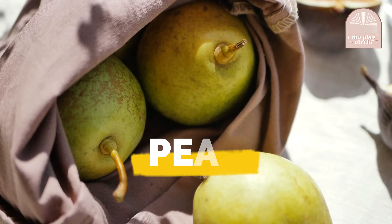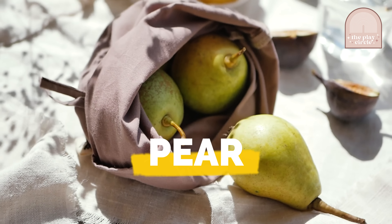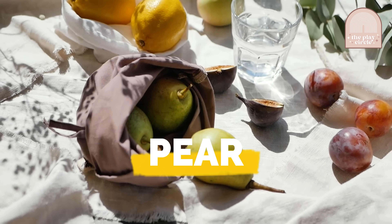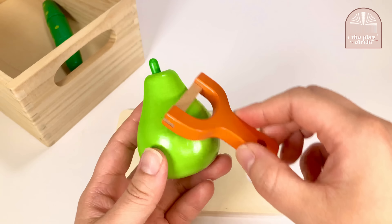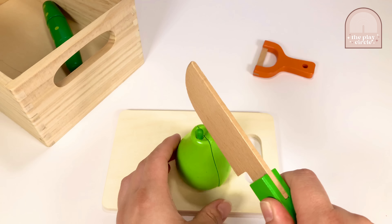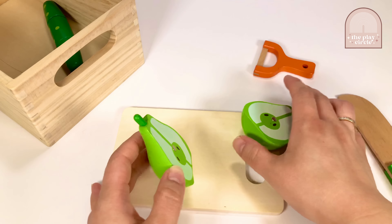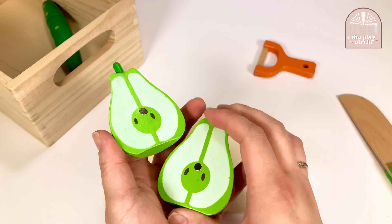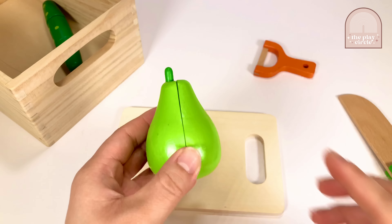It's a pear! Pears are a good source of vitamin C, potassium, and are really high in fiber. That's so healthy! Oh yeah! And they're also really delicious and sweet! Let's peel and cut the pear in half. And in the middle of the pear contains the seeds. Let's put the pear away and move on to our last item.